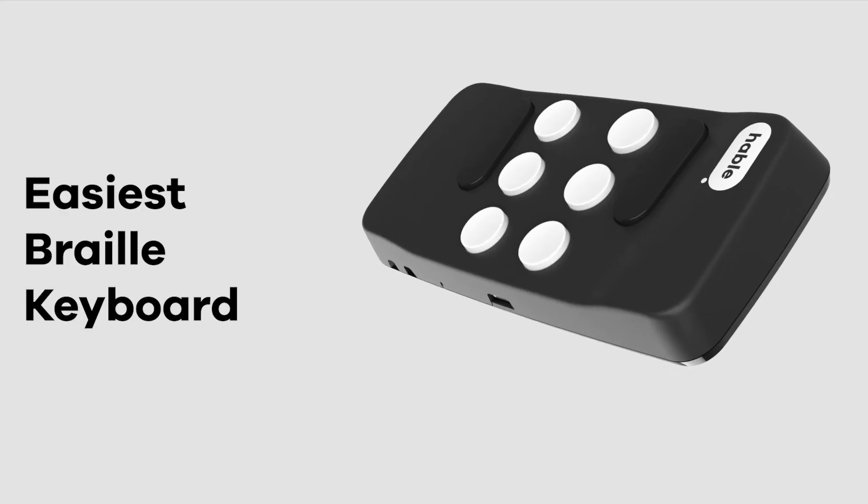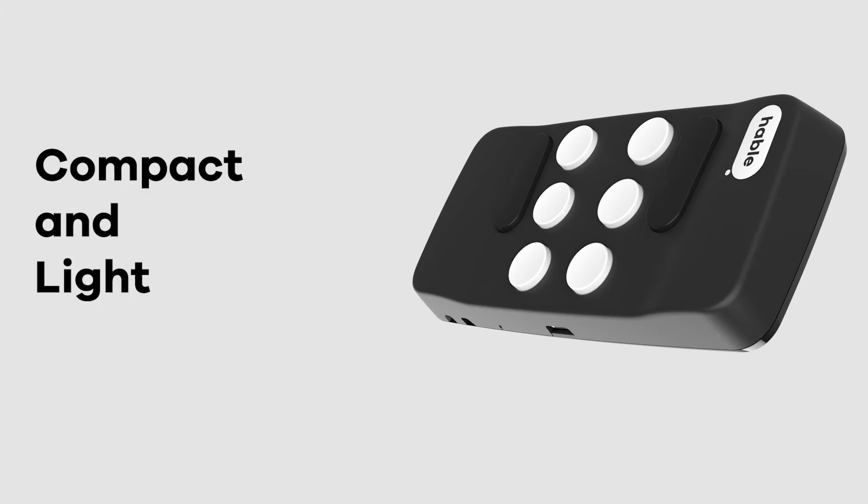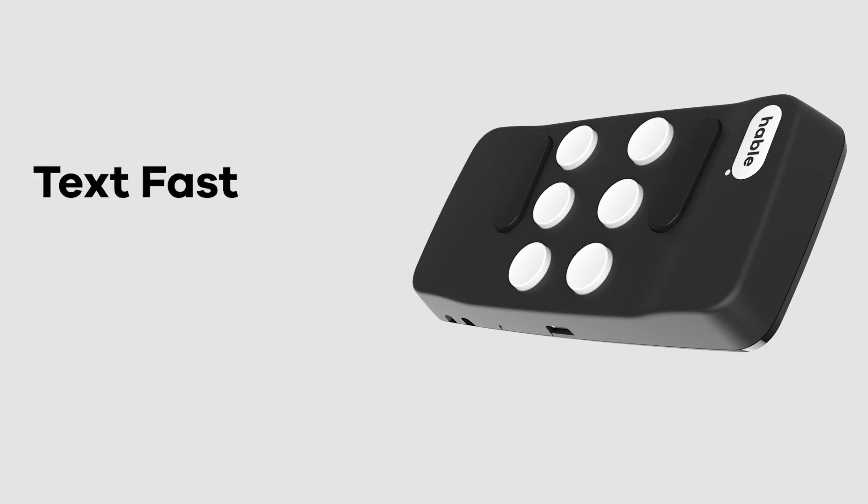What is the Hable One? The Hable One is the easiest Braille keyboard for your smartphone. Lighter than an egg, it fits right in your pocket. Typing with the Hable One makes your texting faster and more accurate.